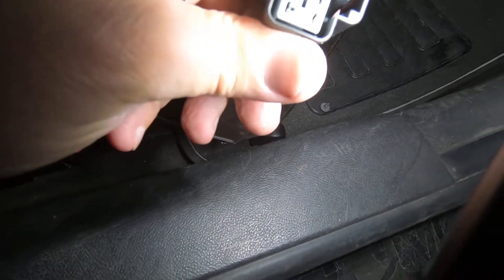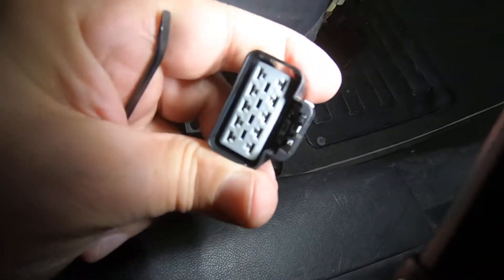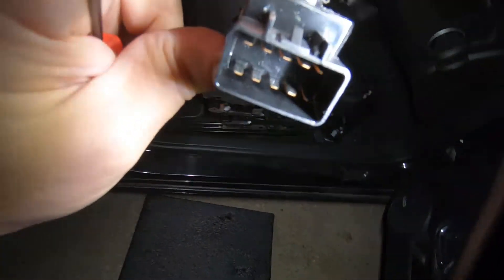It's always a good idea to check your pins just to see if they're corroded. These look perfect.